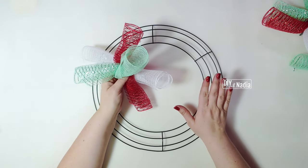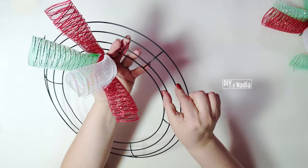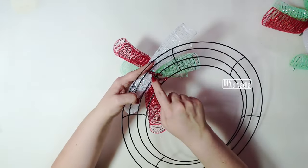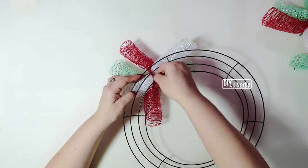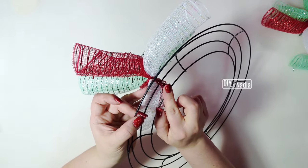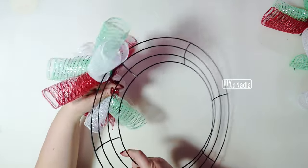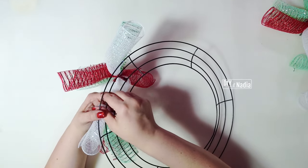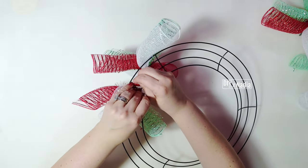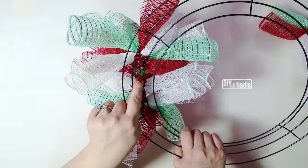Now it's time to put our curl bundles onto our wreath form. We're going to put five of these in each section, using the two middle rows. Our pipe cleaner should be more than enough to go around both rows and make a few twists to keep it nice and neat — fold in half and fold back. I like working from the back because that's where you'll be attaching. Very simple: wrap both rows and twist the little bundle in place, then fold and fold back — one, two, three, four, five.